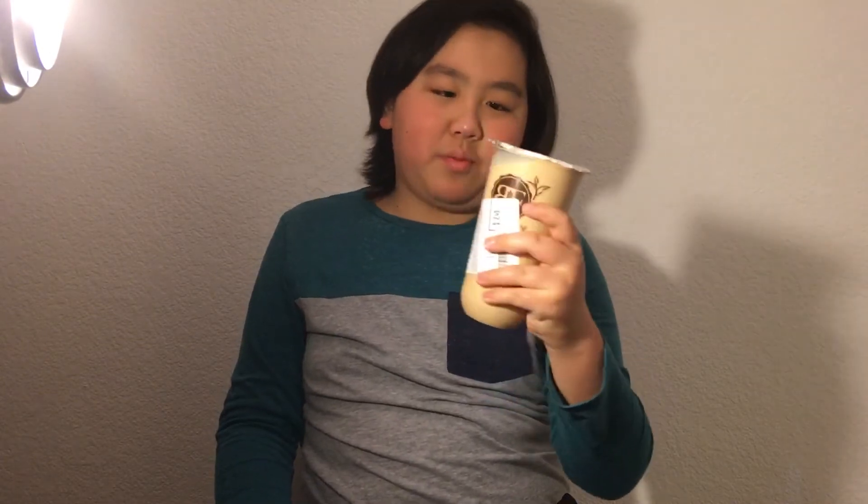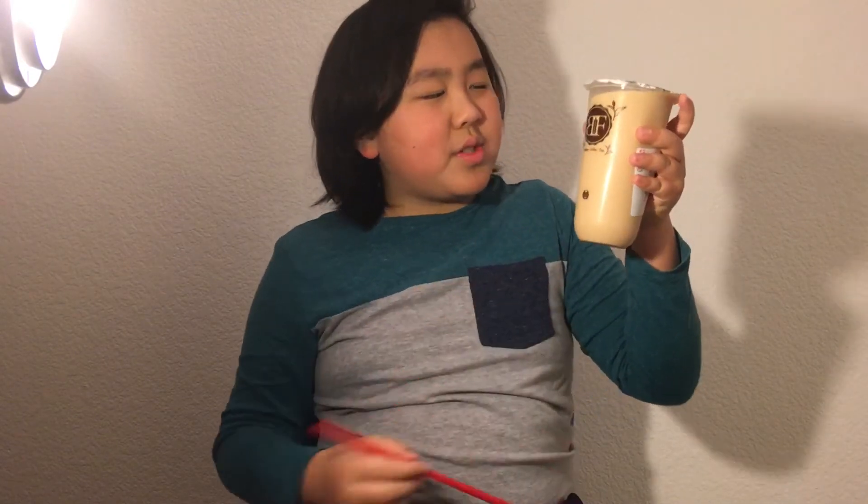Let's get into trying milk tea with boba. I haven't done a lot of research on this. All I know is that boba tea is sort of like tea, except with milk, and it looks like coffee.